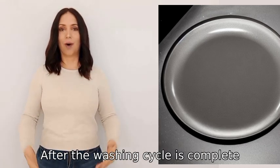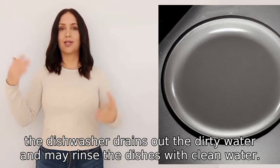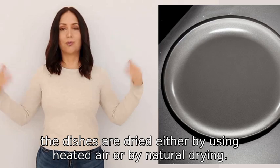After the washing cycle is complete, the dishwasher drains out the dirty water and may rinse the dishes with clean water. Finally, the dishes are dried either by using heated air or by natural drying.